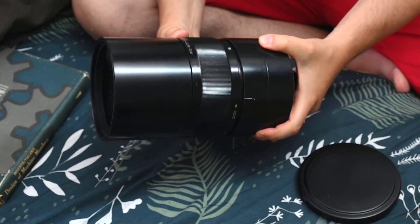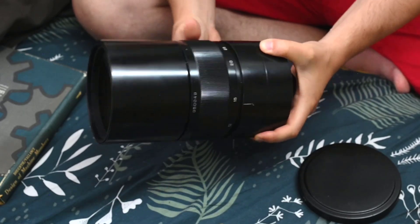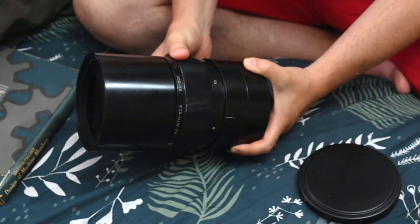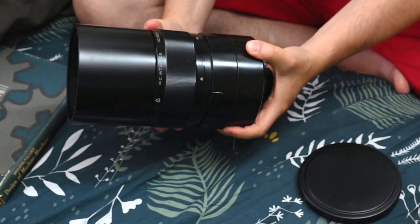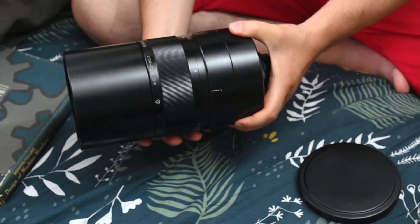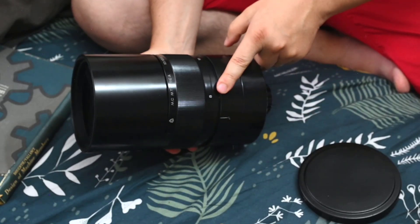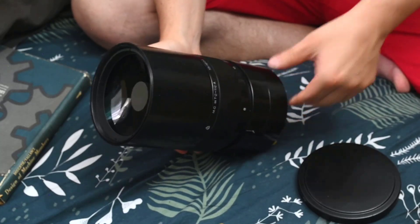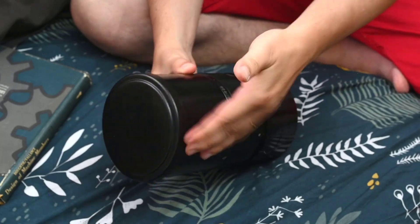It has a focusing ring which is really smooth, even though you have to put this thing on a tripod — because I'm holding it and rotating it, it requires quite some effort. The minimum focus distance seems to be 8 meters, so this is something you won't be able to use indoors.